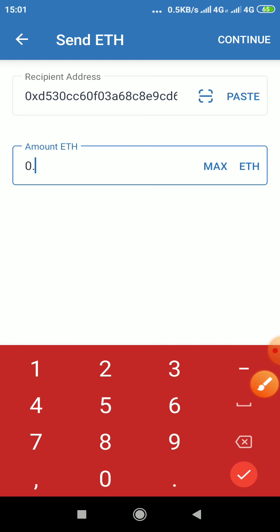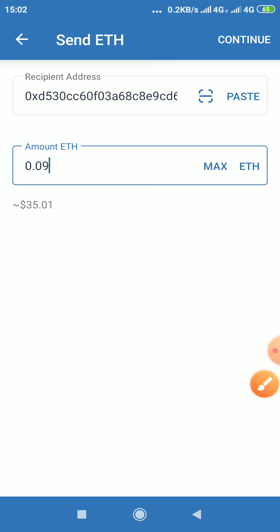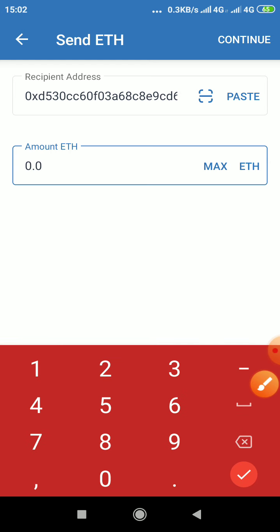For example, 0.01, 0.1, 0.09 — you can see the dollar equivalent is showing here, so you play around until it shows maybe 21 or 22 dollars, since you have about 30 dollars. Now you see it shows the amount of dollars you want to send.